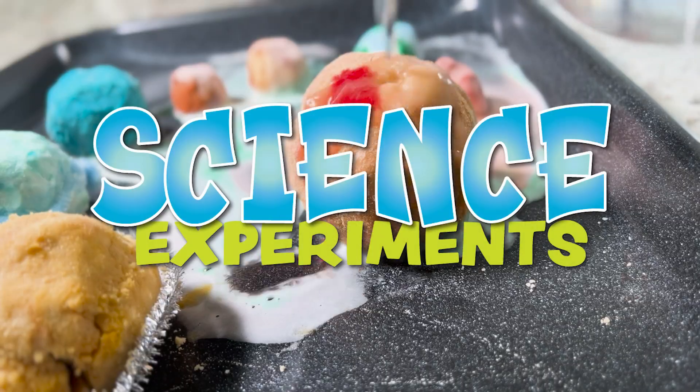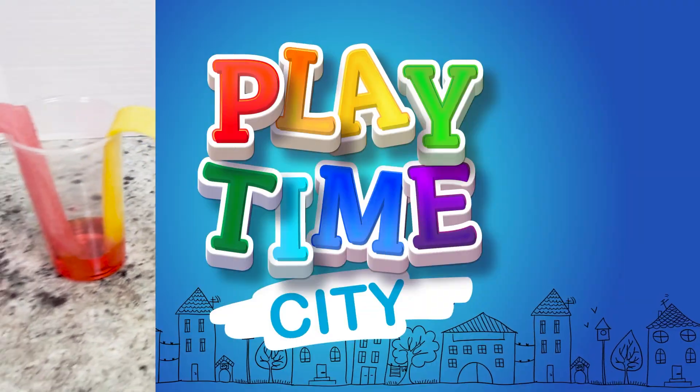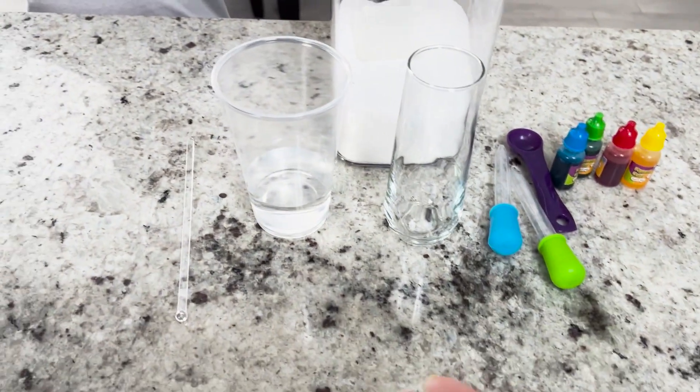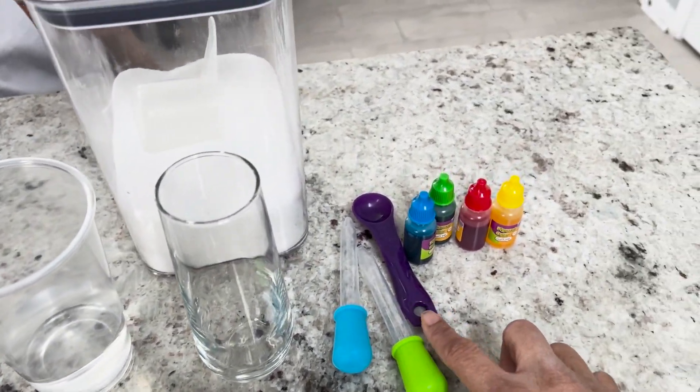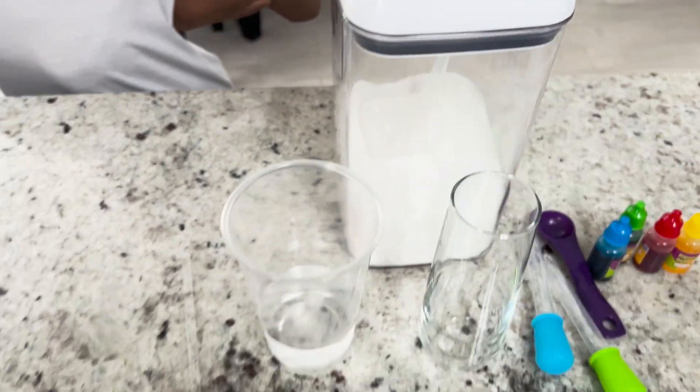Hey, we're back with some more science experiments. This time they include the colors of the rainbow. For this experiment, we need a stir, water, glass, droppers, measuring cup, some food coloring or pigment, and some sugar. What do you think we're gonna do?